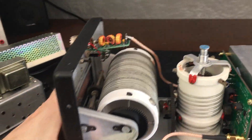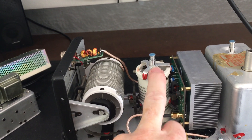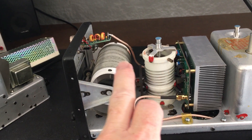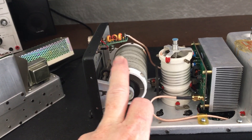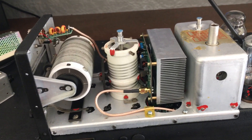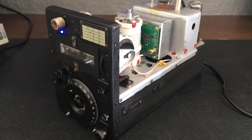With the linear amplifier, we do have some misgivings — I really wanted to use the old plate tank coil underneath, which has the variable air capacitor for that tank coil, and the antenna tuning coil for the antenna, to keep it more original. But maybe I'll do that on another project. Goodbye for now and see you on the next video.